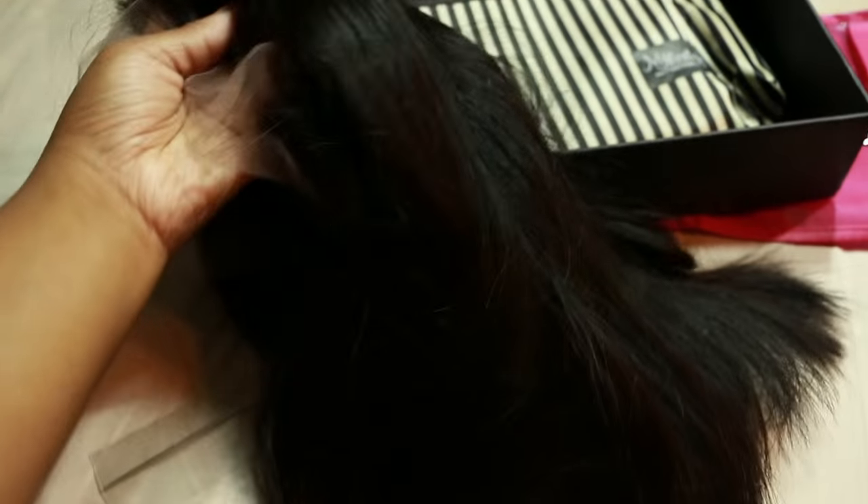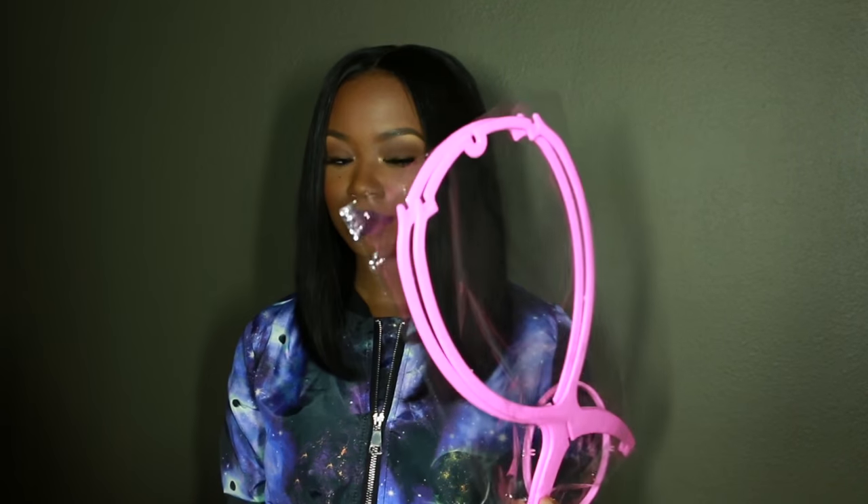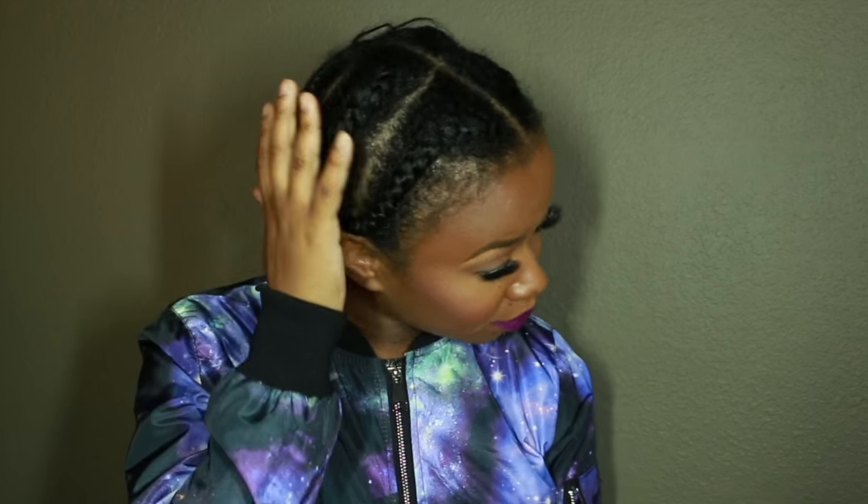It all comes in one box. This wig, if I am pronouncing it right, is Minion, and the texture is Malaysian silky — it's 14 inches in the front and 13 in the back. In this wig box it did come with a portable wig head, which is great for traveling, because when I travel I tend to bring my wig head and this will save a lot of room.